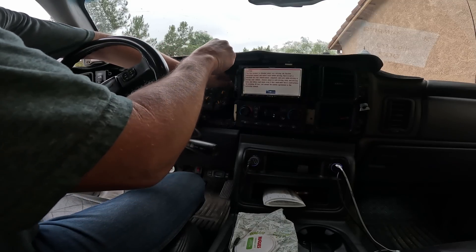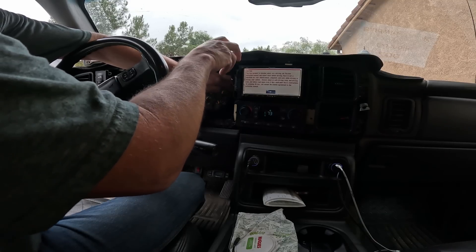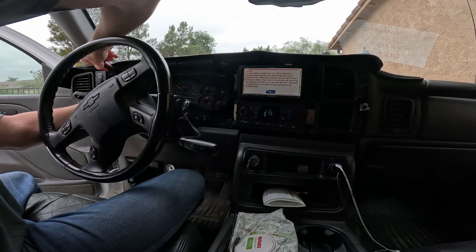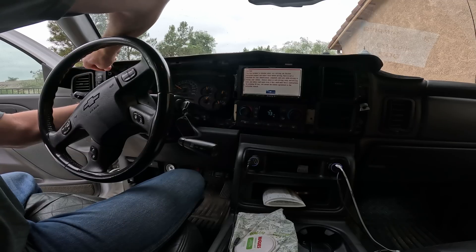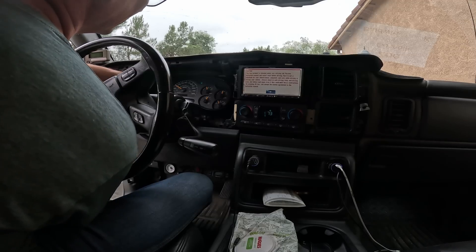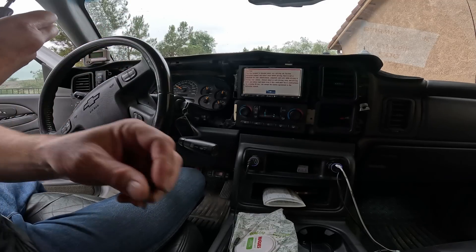A post I saw on a Chevy Silverado Duramax diesel forum mentioned there's a bank of two and a bank of four resistors that get pretty warm. They heat up quite a bit, and that heating and cooling eventually cracks the solder joints. Being that this truck is 20 years old, hopefully that's all that happened — I could just reflow it with a little bit of solder and heat.